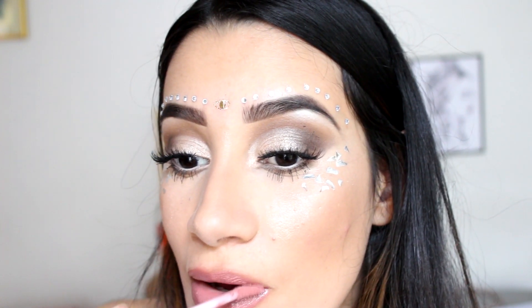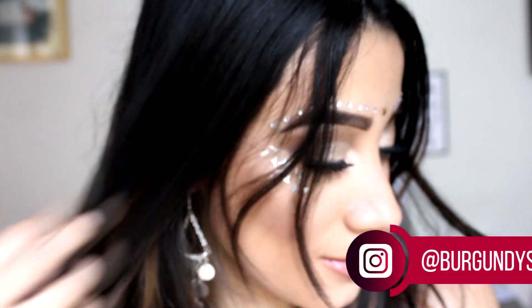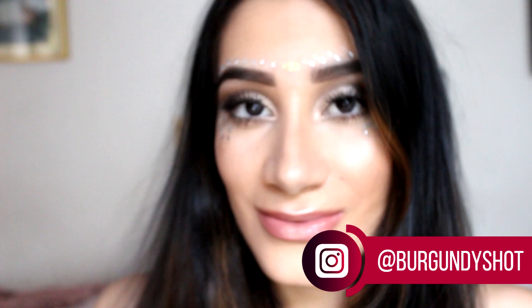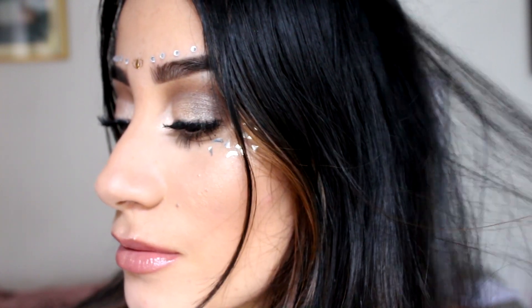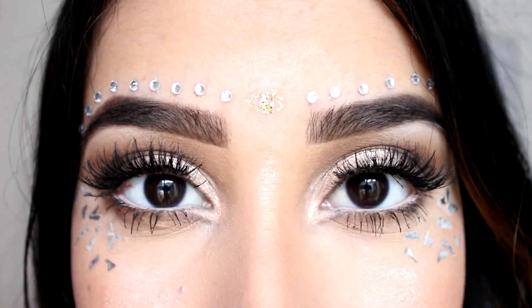Y listo, este fue el resultado final, perfecto para las personas a las cuales no les gusta vestirse de zombie ni nada de eso, ni maquillarse mucho, pero que no quieren pasar desapercibidos en este tipo de fiestas. Recuerden seguirme en mis redes sociales y suscribirse al canal para más videos. Muchas gracias por ver. Chao.